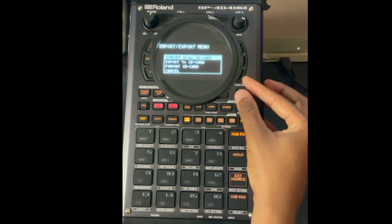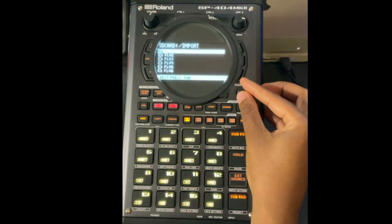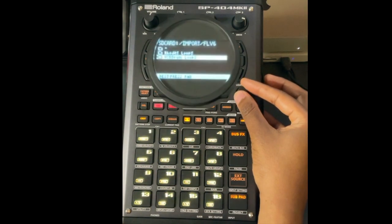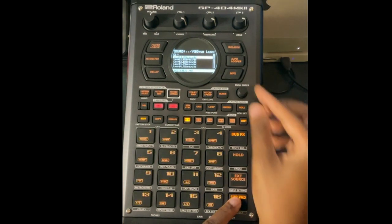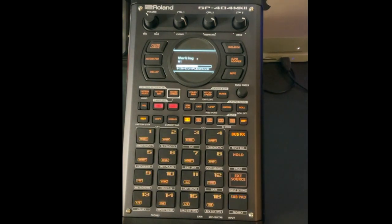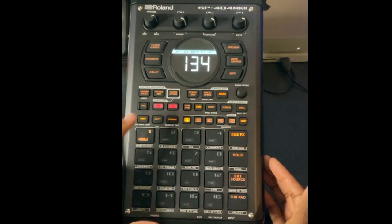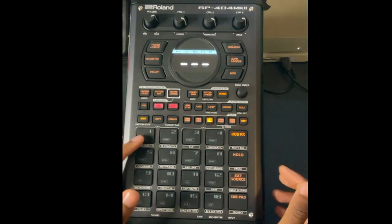Select Import from SD Card, click down, and choose Sample. You'll see your folders — I have Field Loop Six. Go into the sub-folders and navigate to Drums. To audition sounds, hold down Sub Pad. Once you've picked the one you want, press a pad to assign it — let's go to pad one — and press Enter.